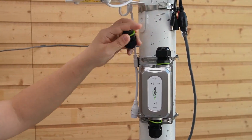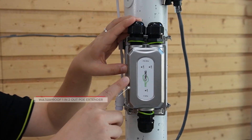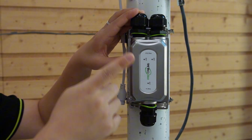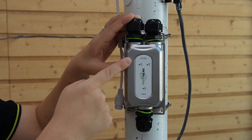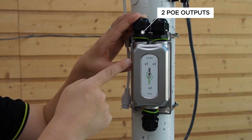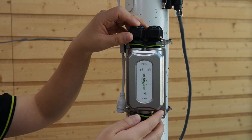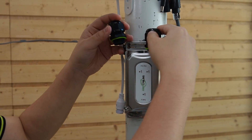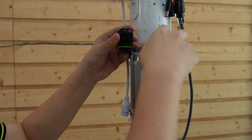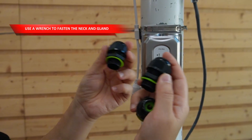We'll need this little box — this is our trick. It's a waterproof 1-in-2 PoE extender. It takes a high-power PoE++ input and gives us two PoE outputs, enough for both a camera and an IP audio device from the same cable. Here's how we add the audio without rewiring the campus. Let me take out the neck and the gland for a faster installation, but make sure you use a wrench to fasten them tightly.